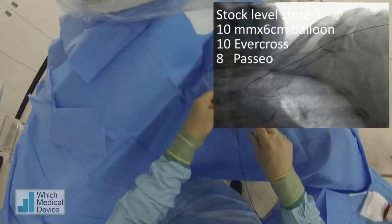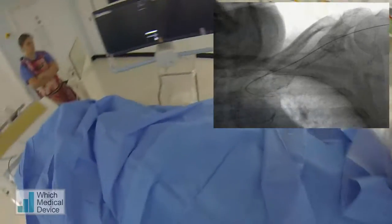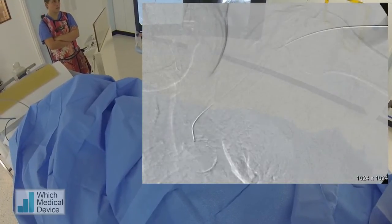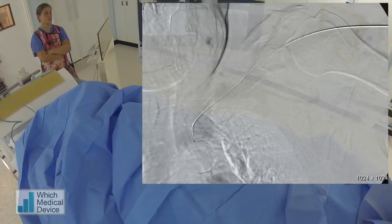Take a breath in for me, and breathe out, stop there, nice and still now. Glass, go full screen. And that looks like it's dilated nicely, actually.